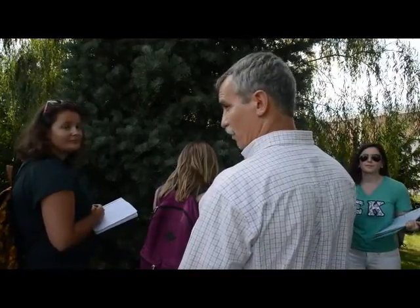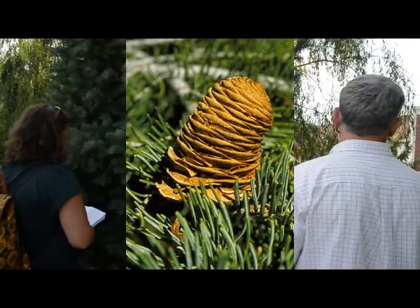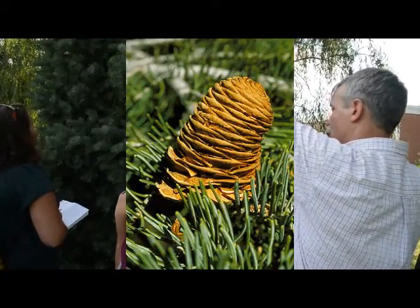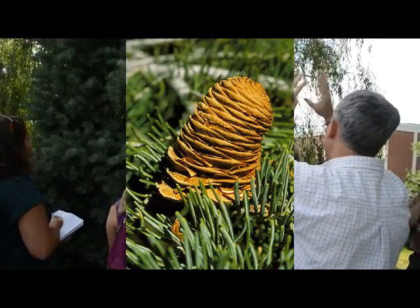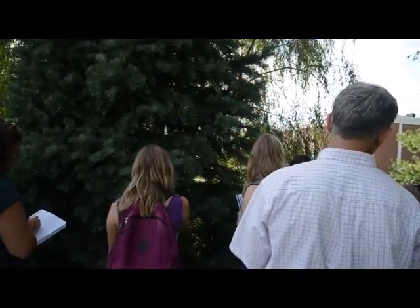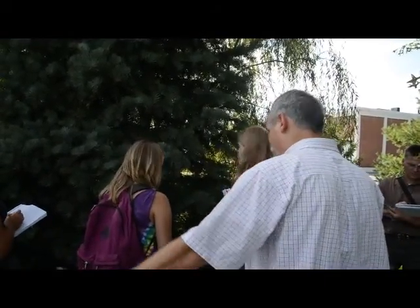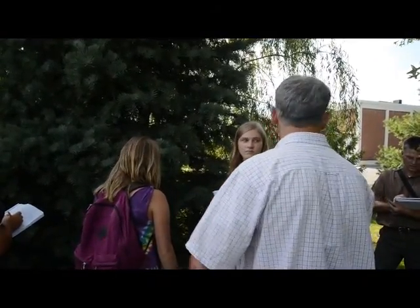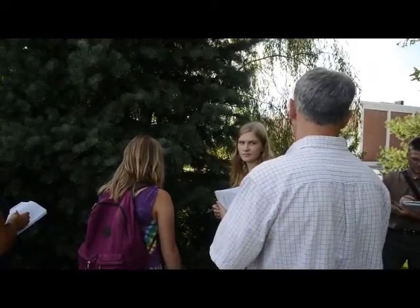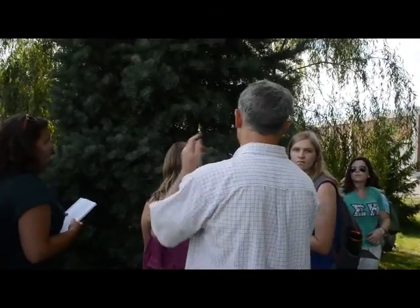You don't find fir cones on the ground ever. It would be meaningless to ask what the cones look like — they're in the tops of the trees, and this one doesn't have any. They break up in the tree, so you don't find whole fir cones; they're never on the ground. All you see in the woods are scales all over. They don't have to be a whole cone — spruces and pines don't do that, but firs break up.